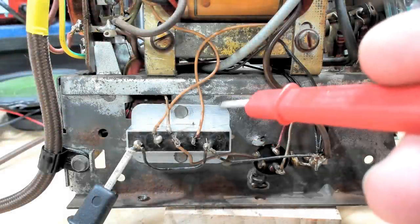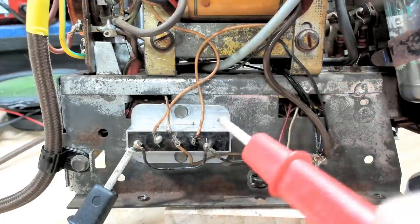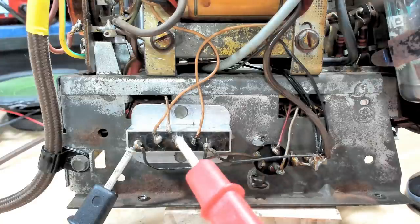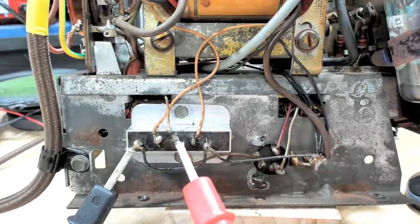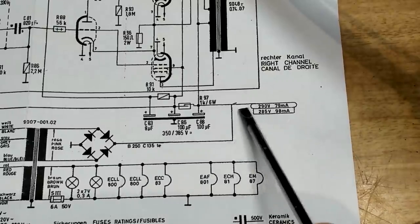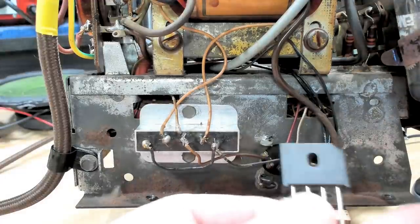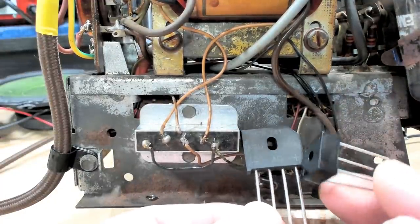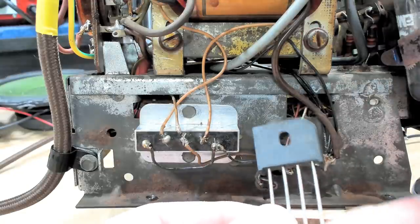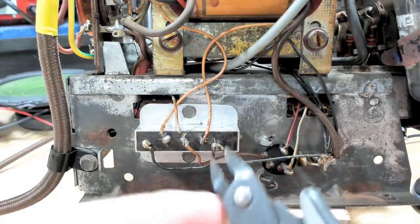I need to do something with this selenium rectifier - I'm going to replace it with silicon diodes. Here are the two wires coming in off the secondary of the transformer, the positive out, and the two negatives. That rectifies the AC into DC. Measuring at the output of the rectifier it says 259-260 volts, but the spec says 285, so we're about 25 volts short. I've got bridge rectifiers here - these are silicon. They'll mount back onto one of the mounting screws. I'm going to cut all the wires off the old one and remove it.